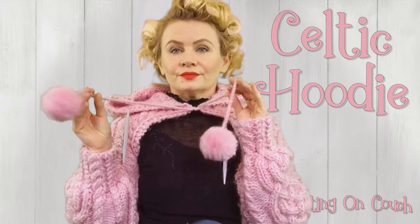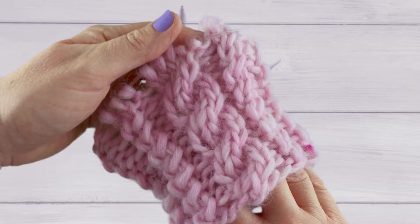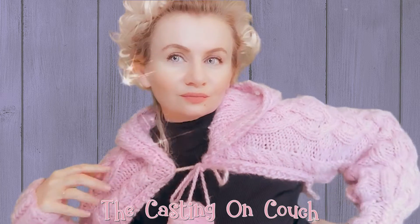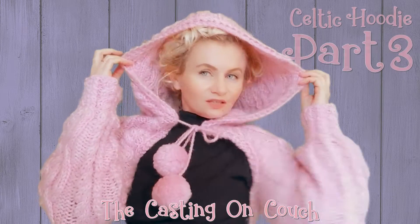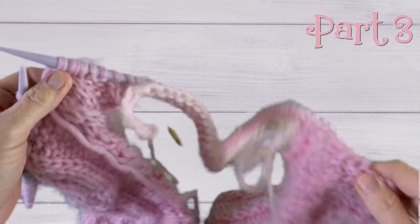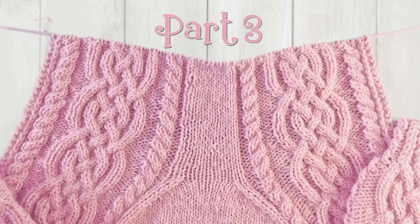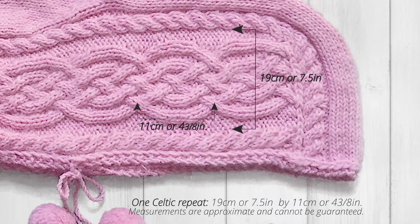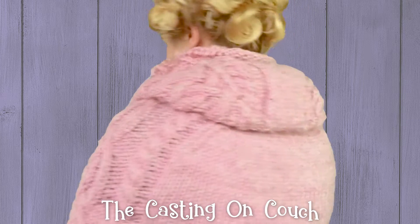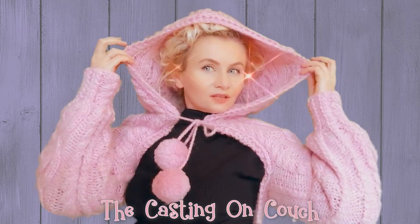Hi, I'm Maria May from The Casting On Couch and welcome to my four-part series on how to create this beautiful Celtic hoodie. It's a full and complete step-by-step guide. See the description for further details and for the written instructions that go with this video series. Welcome to part three. In part three we use a provisional cast-on to create a back panel that morphs in with our sleeves. Both sleeves and back panel are now worked together all in one piece and we work back and forth rather than in rounds. This project is fully fashioned, meaning you take care of all the shaping — the increasing and the decreasing — within the knitting. There is no sewing. Let's begin.